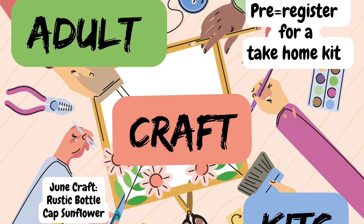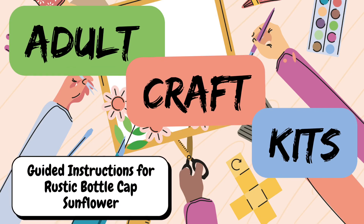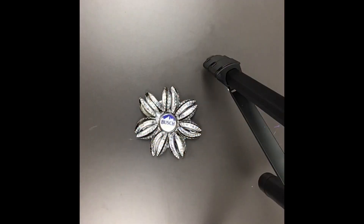Hello and welcome to another adult craft kit. This month we'll be making a rustic bottle cap sunflower. My name is Trina and I work at the Belleville Public Library in the Information Services Department. I will give you step-by-step instructions on how to create this simple garden craft.